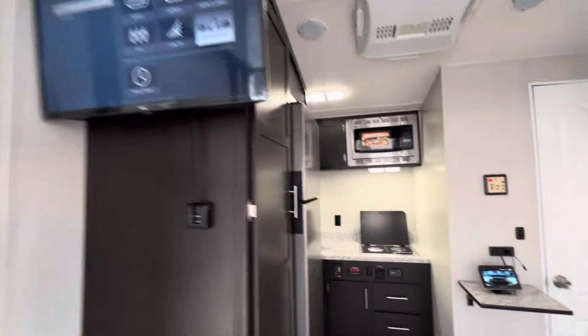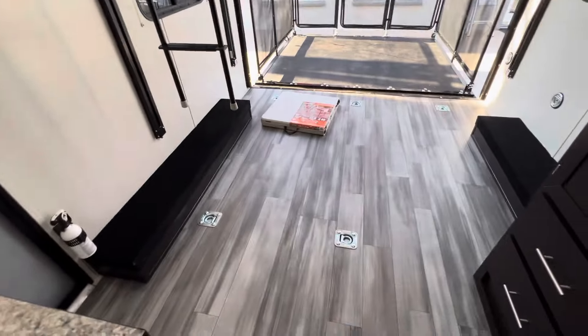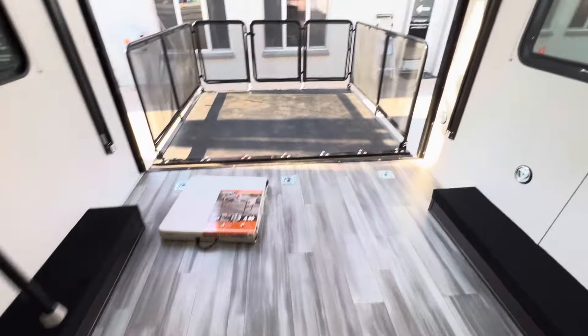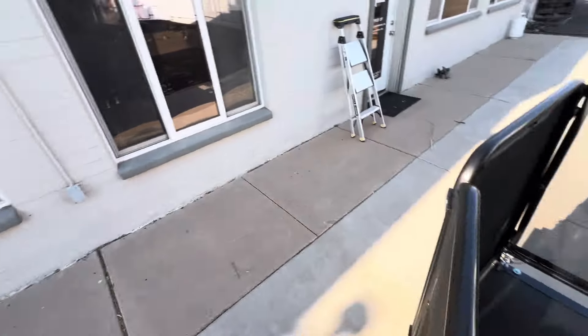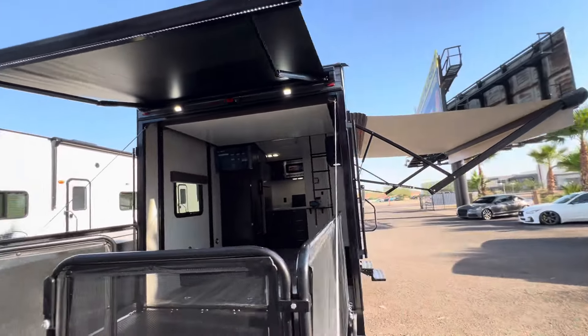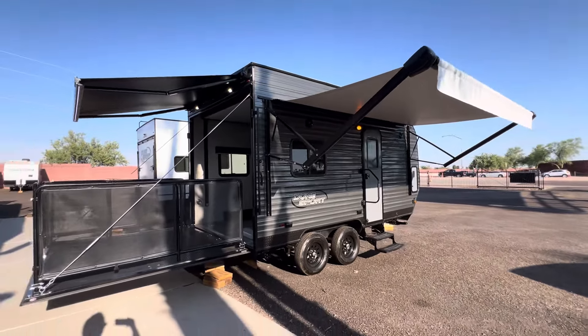We build these trailers in whatever size you want — you pick the desired floor plan. Wanted to show you guys this trailer because it just comes out so nice when it's done, and when it comes out exactly how you expect and plan for, it's that much better. Thanks again for watching. Appreciate every one of you. Have a great day and stay cool.